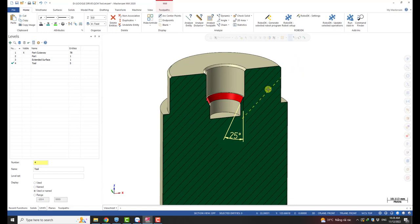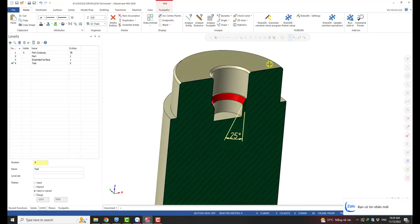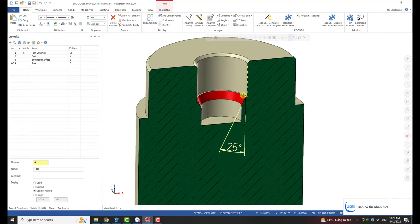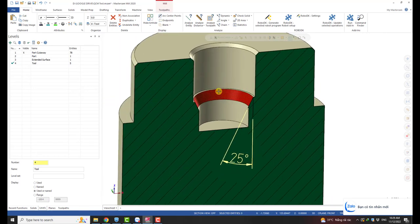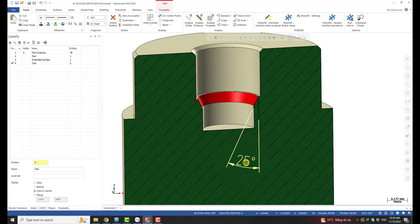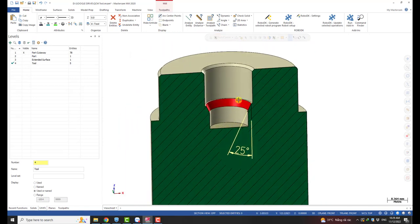This is a case study where we want to machine a chamfer inside a pot. This pot is used for the demonstration. You can see this is the cutaway of the pot — we have a red arrow here pointing to a 25-degree chamfer. This chamfer is not on top of the pot like the others; it's inside a hole and it's a little deep.